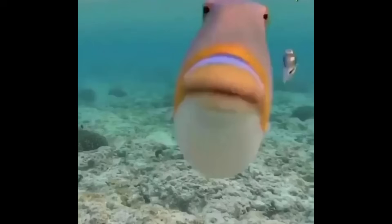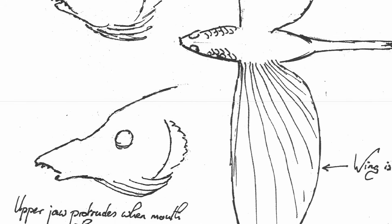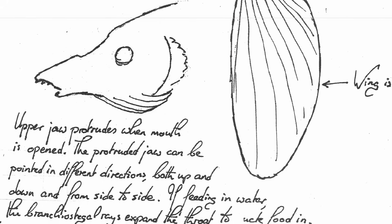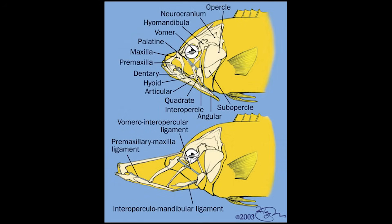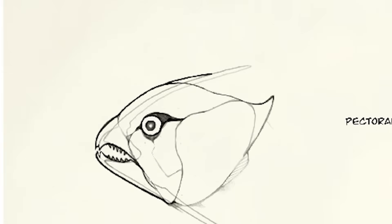I made sure to reference modern-day fish and their adaptations in the design of my flish. And that brings us to our third point: fish jaws. Ocean flish hunt like modern-day seabirds, gliding over the open ocean and swooping down to extract prey from just below the surface. To achieve this, they will have adapted the protruding jaw that many ray-finned fish possess to function like a long beak, reaching out to grab prey and extending the reach of the flish's mouth.